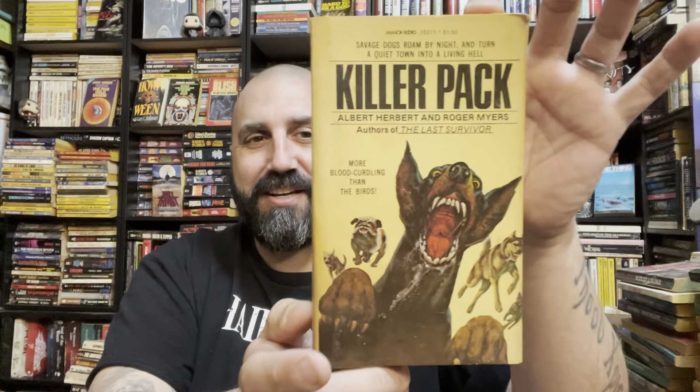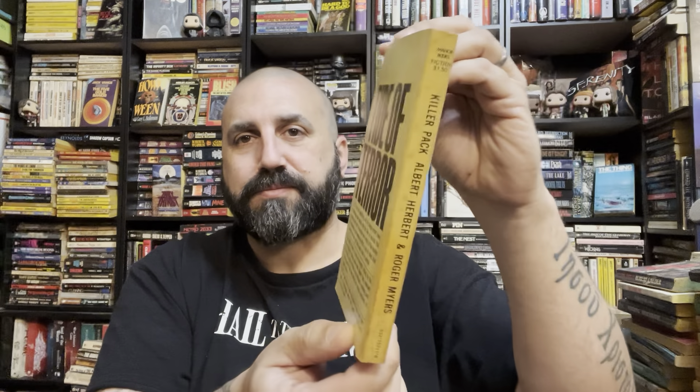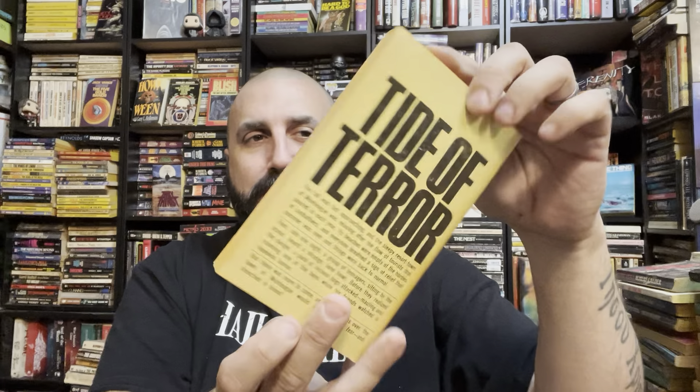I like guessing what's of value and then being pleasantly surprised or saddened. Speaking of killer pack — I just said I have this on my list to read. The Pack. This one might actually be in better shape than mine. I don't know — I got mine a long time ago from a book bill at auction, which are sadly not happening anymore.